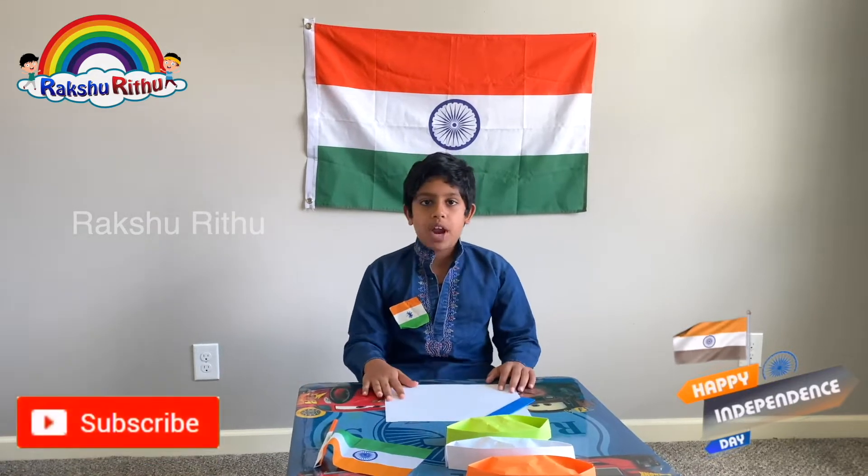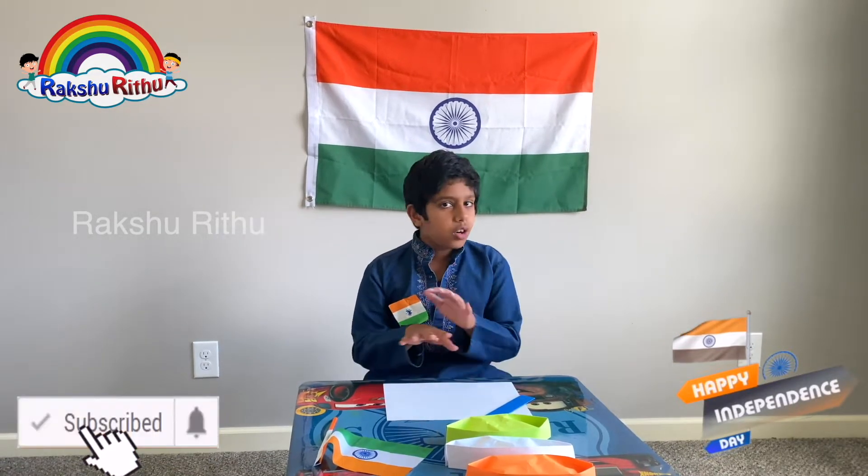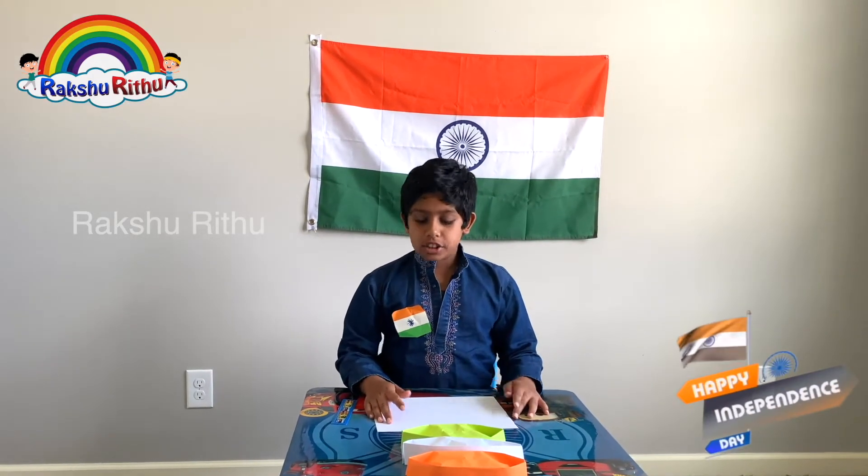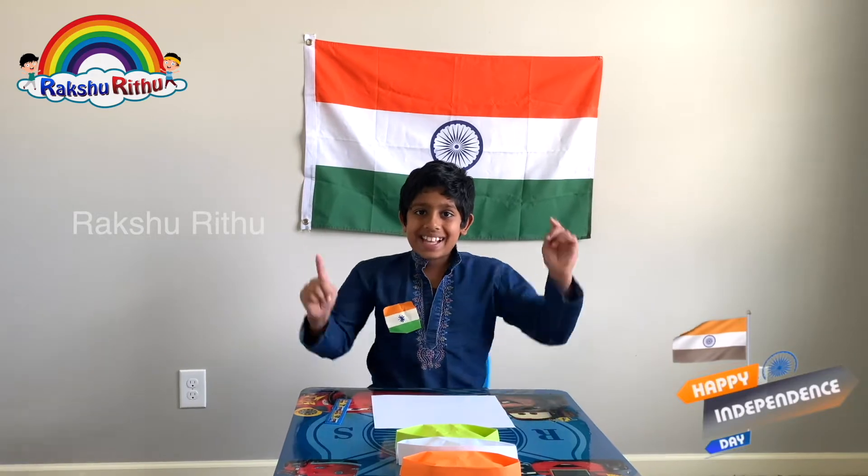If you haven't subscribed to our Akshayrita channel, don't forget to subscribe. Most of Gandhiji's followers wear a white cap, so I'm planning to make a white cap. Now let's start!